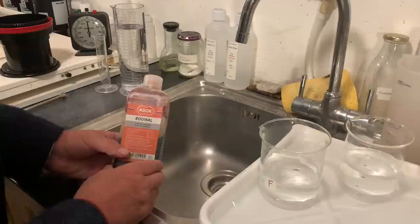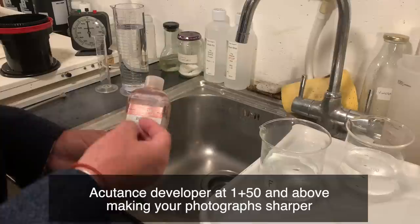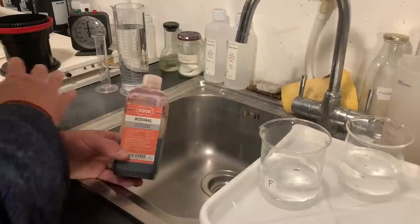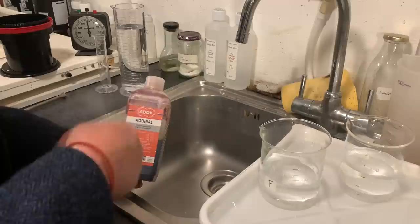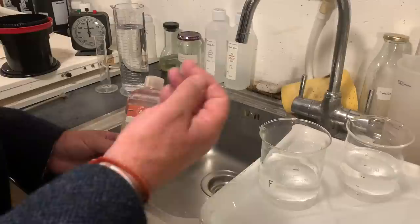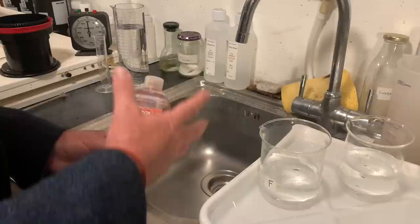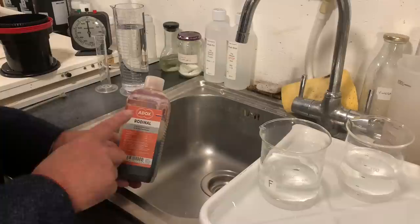Rodinal is also an acutance developer, which means it can be very sharp. But really, it's only an acutance developer at 1+50 and above. Today we're going to be using 1+50 with the film. I also use this developer at 1+75 and 1+100. And finally, one of the great tricks of this developer is it's a superb stand developer. So if you like the idea of stand development and compensation — being able to compensate for all the different types of photographs on your roll of film — this is a good one to try.